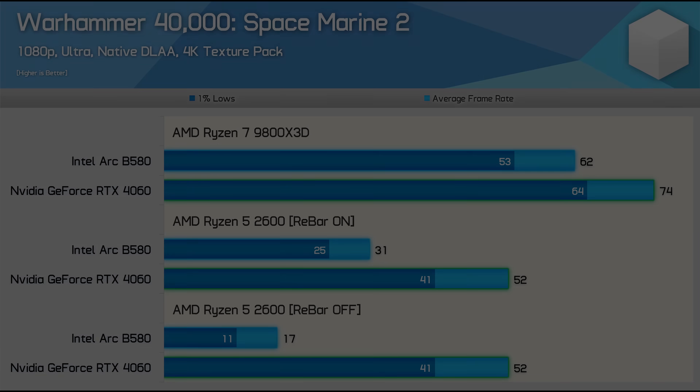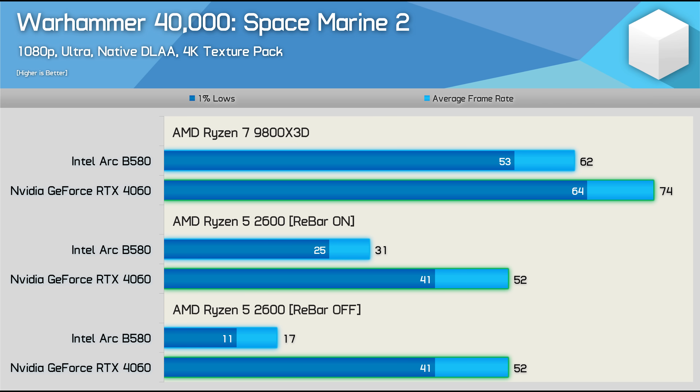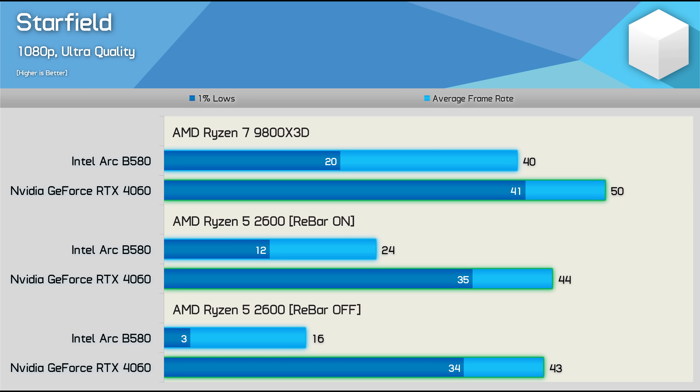Testing with Space Marine 2 shows that the 2600 with the B580 is 82% faster with ReBAR enabled, while the 1% lows saw a 127% increase. Meanwhile the RTX 4060 performance goes unchanged with or without ReBAR. Starfield shows the same thing — the 2600 with the B580 is 50% faster with ReBAR enabled, or 300% faster when looking at the 1% lows. Again, the RTX 4060 isn't affected whether ReBAR is enabled or not.